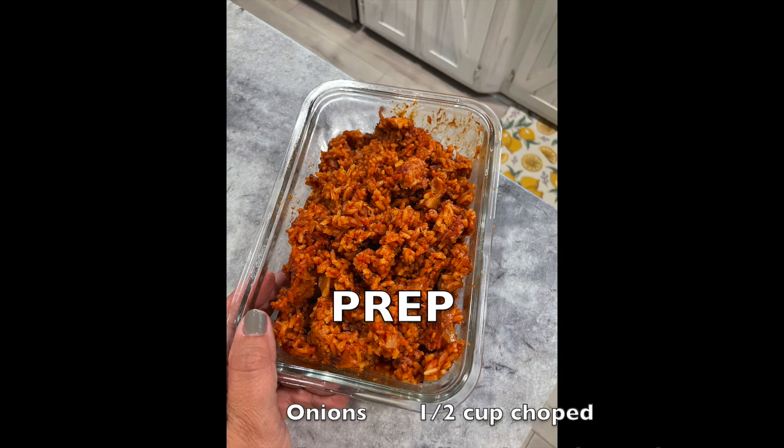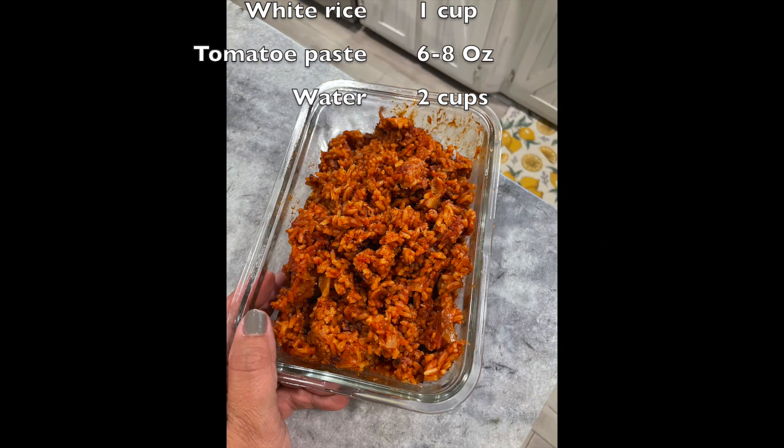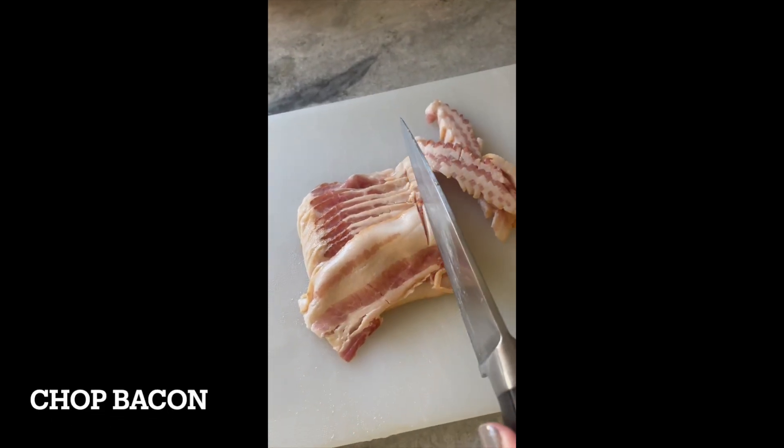The first thing I do is chop my bacon up pretty small, as well as my onions, and get them into a saucepan. This is pretty easy to do.